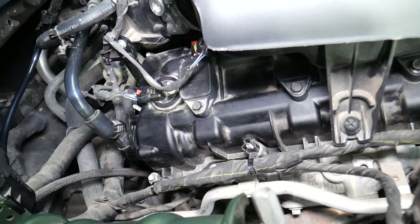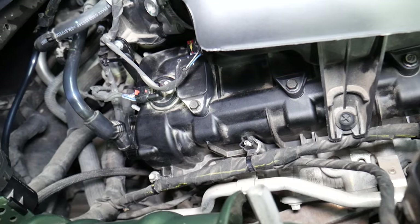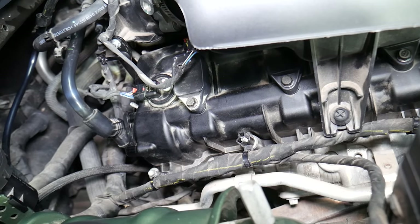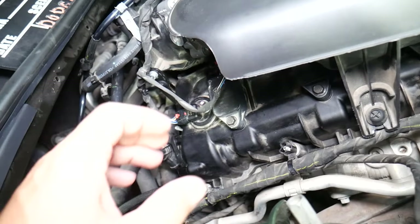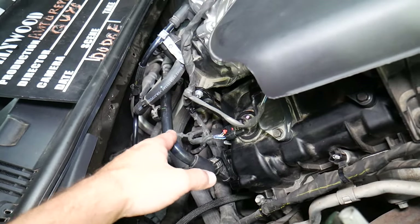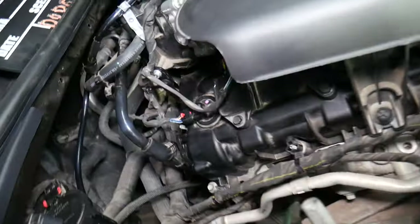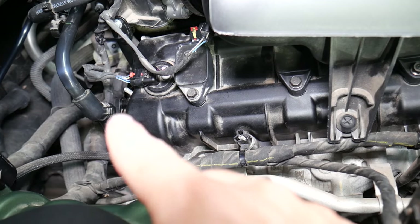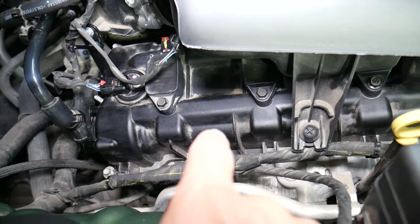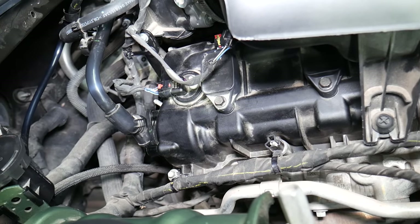They invented the PCV system where the PCV valve practically separates those gas fumes and oil fumes from clean air. The oil fumes leak back into the engine, and the clean air goes into the intake manifold right there and burns through the engine. If that valve doesn't work correctly, you may experience increased oil consumption, burning engine oil, smoking, sludge buildup on the inside of the engine, internal pressure, which can lead to multiple oil leaks and other issues.